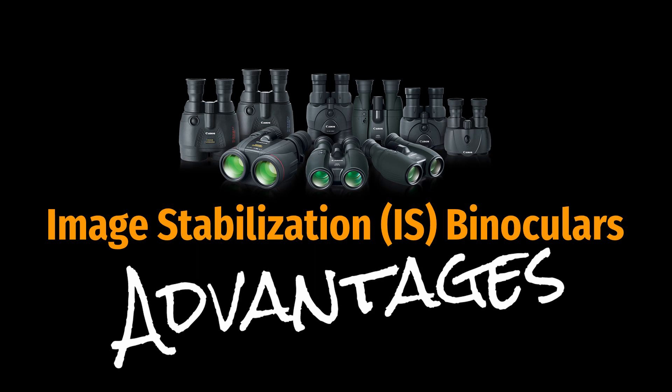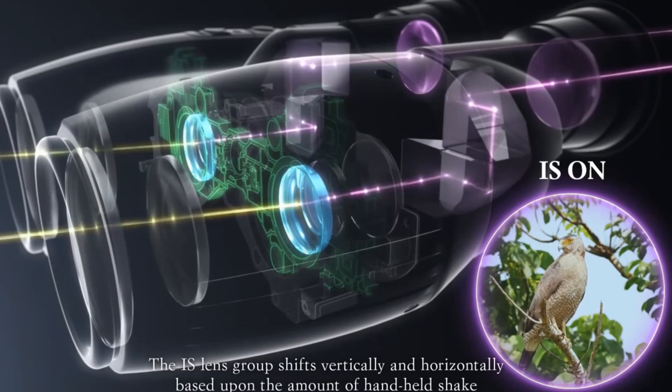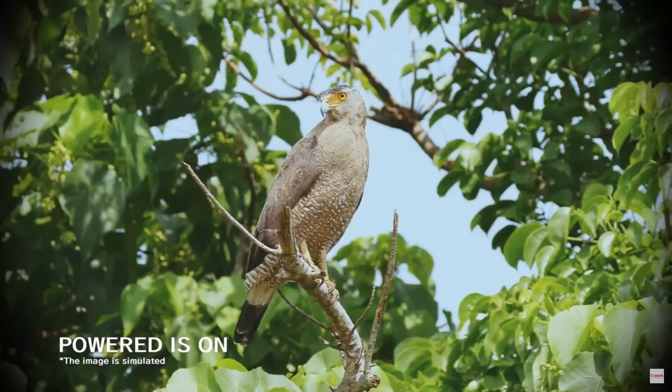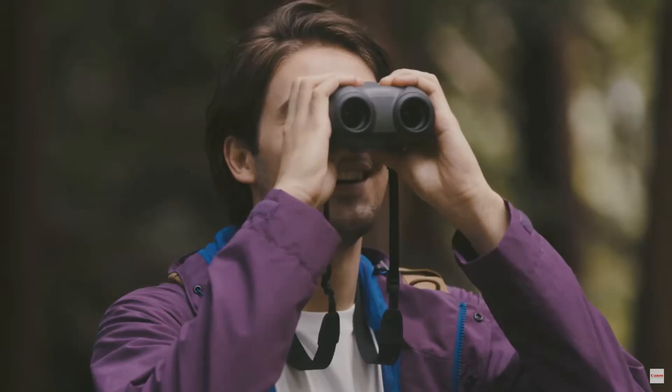The unique selling point and main advantage these Canon binoculars have over any standard instrument is that they reduce image shake, and thus potentially produce an image that is easier to view, which in turn means you can potentially see more detail. For observing objects over long durations, a shake-free view also really helps reduce eye fatigue, and on top of this a steadier image means you can opt for a higher powered binocular without the need to use a tripod.